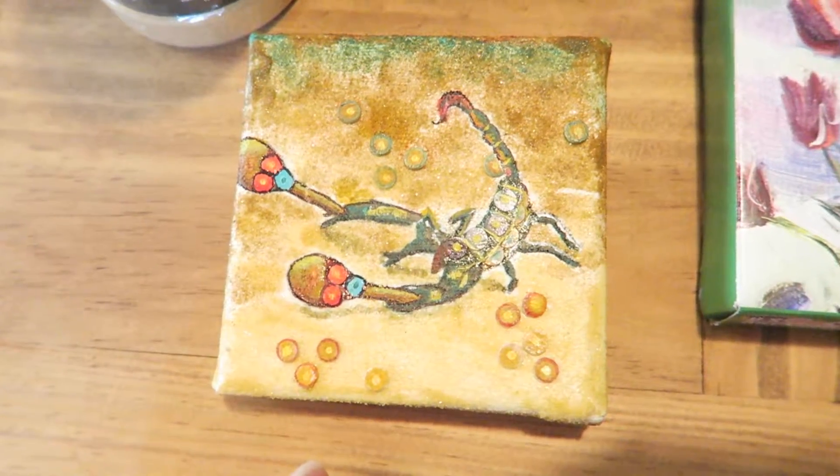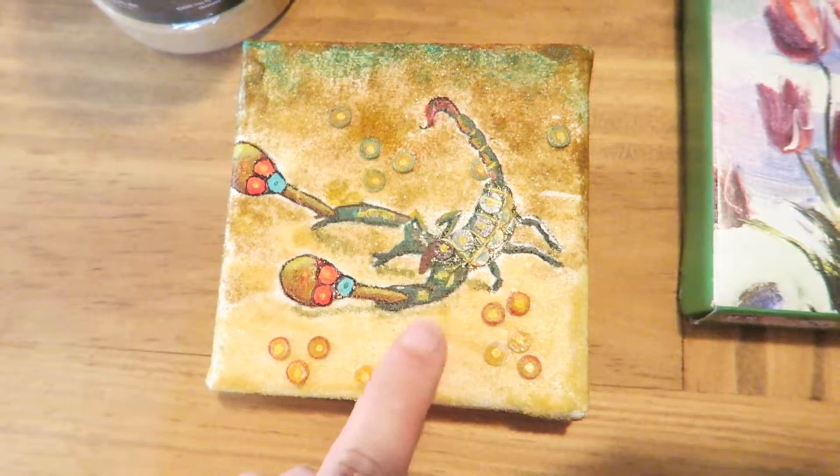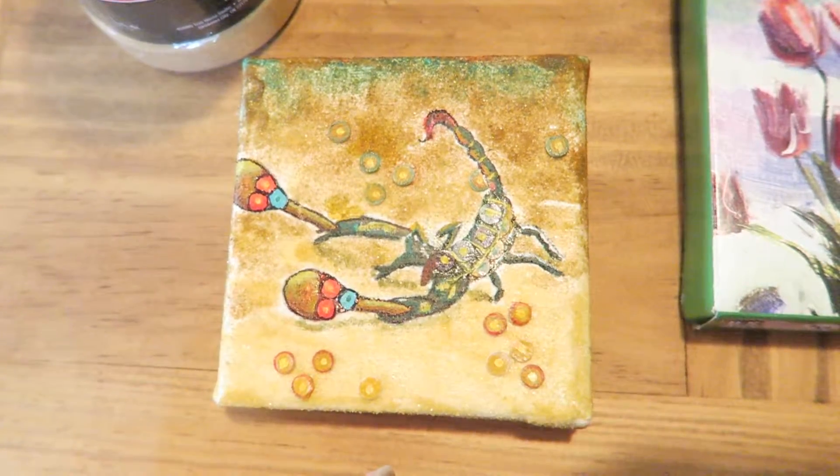I thought the brushes did a good job — I could get really detailed work. This is a small canvas and it required lots of detailed work. So I definitely recommend getting that.